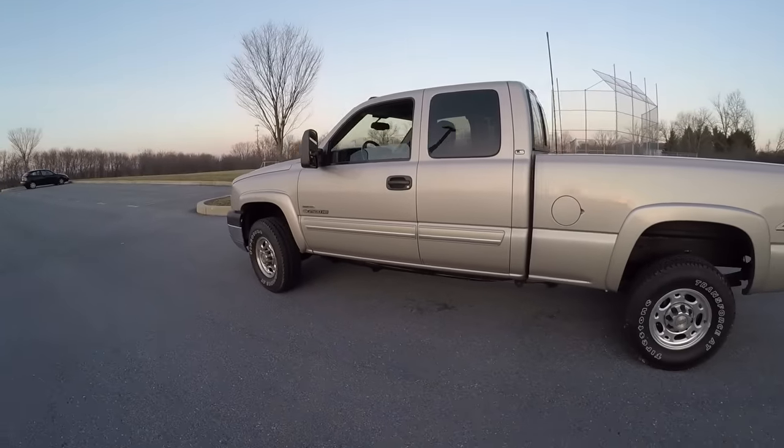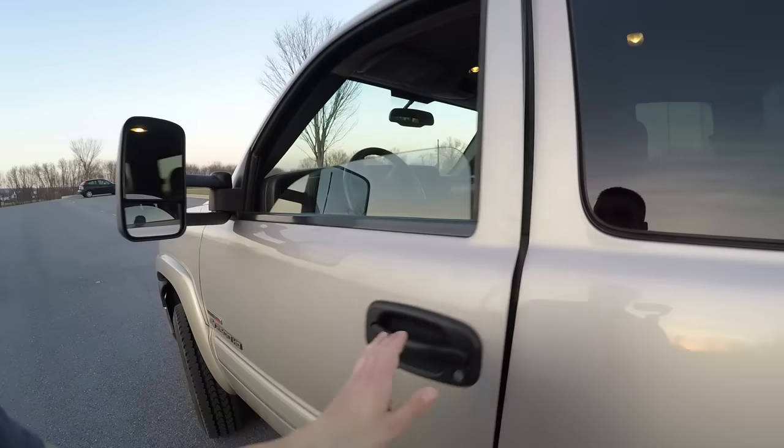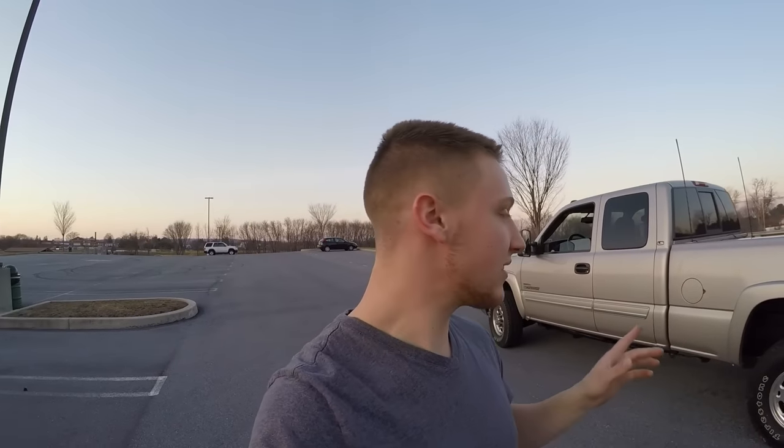Moving on to the big thing: the tuner. I don't have it with me right now, but it's a little handheld tuner — the AutoCal V2, tuned by ATP Trucks, which I believe is at ATP Trucks Performance. The tune was done by Idaho Rob. I installed the tune about five days ago so I could drive the truck for a while and give a solid review of it.